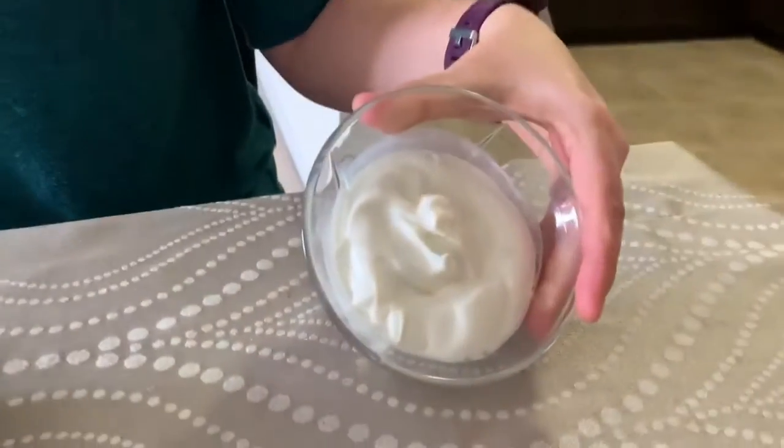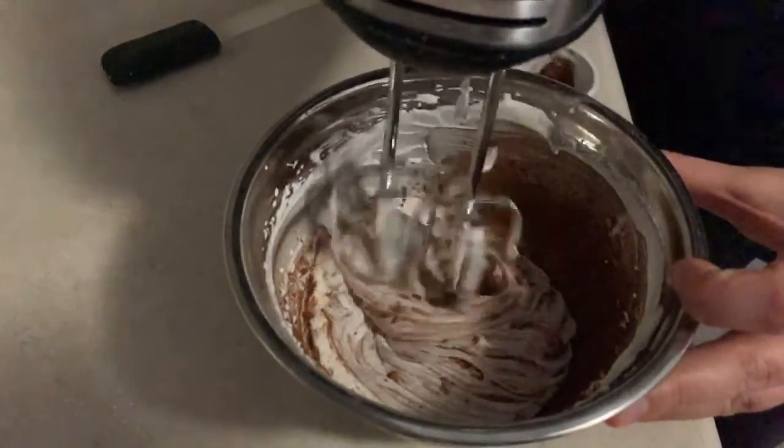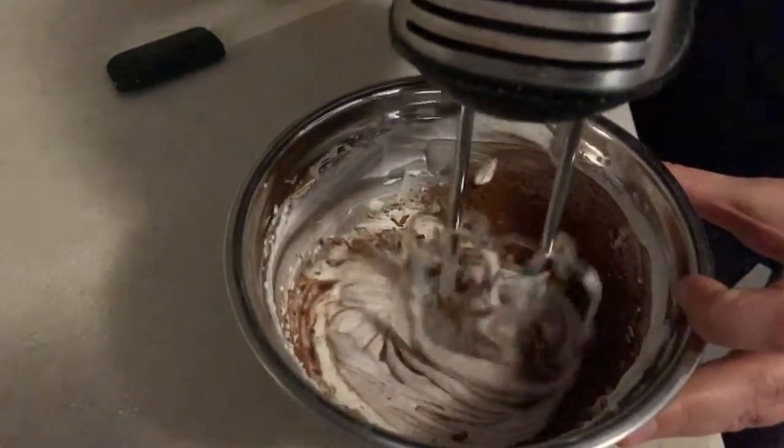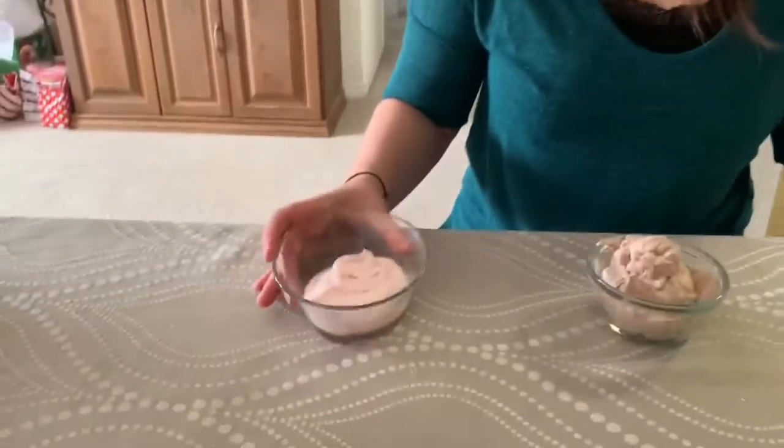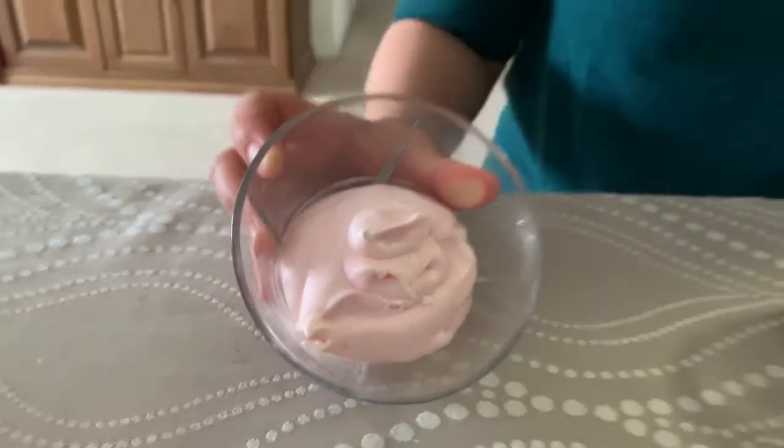And that's how you make basic whipped cream. Now if you want to do something special for your mom on Mother's Day, you can actually add different flavors at the beginning of the recipe to make different flavored whipped cream. I added half a tablespoon of cocoa powder to make chocolate whipped cream, but if you don't have that you can add a tablespoon of chocolate syrup instead. I also added half a tablespoon of strawberry syrup to make strawberry whipped cream.